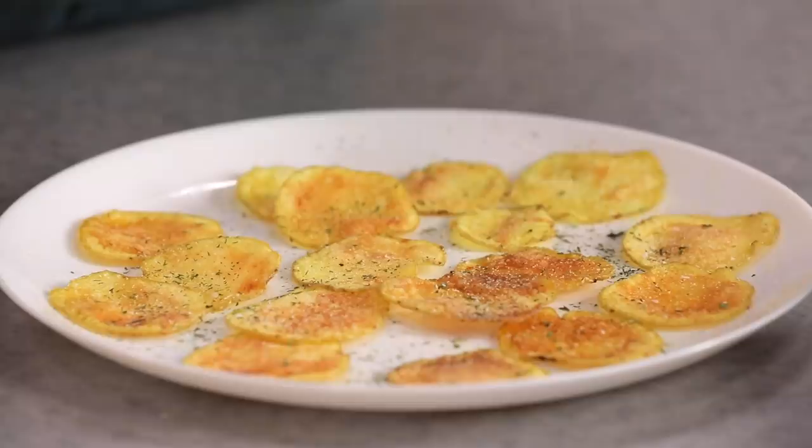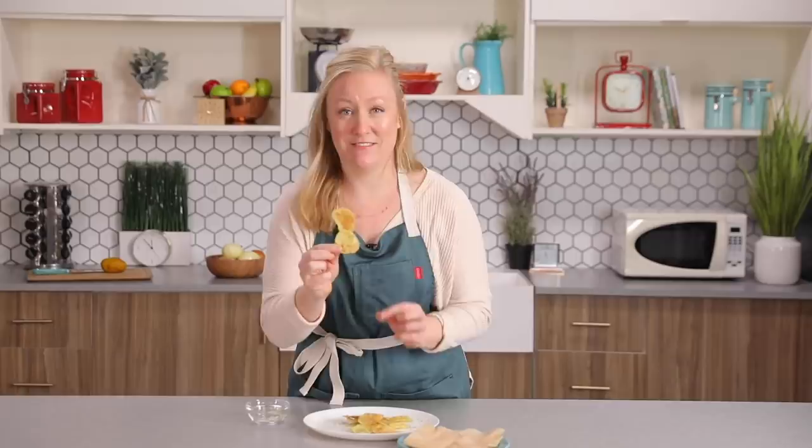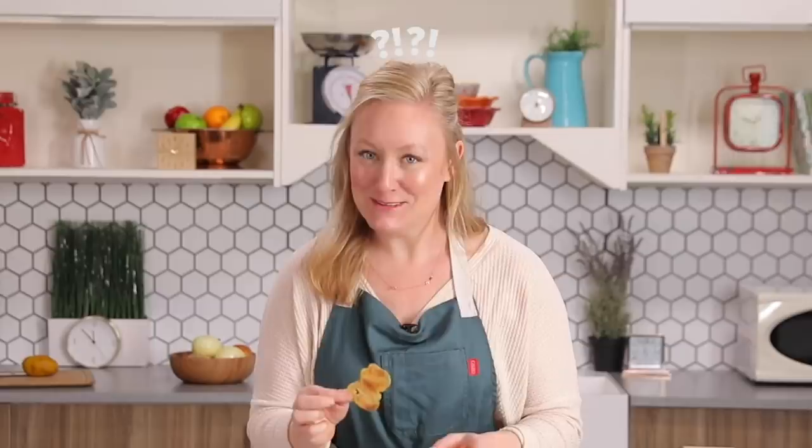They're out of the microwave and they're super crispy. Now I'm just gonna take some of that seasoning mix and sprinkle it on top. Not only does it taste good, but I think it's pretty — I like the speckles of green. Just toss this together, get them on both sides. Can you guys hear that crunch? This came from the microwave. This one is my favorite — it's the equivalent of the fold-over potato chip, so it's like double the crunch. You don't fight over the fold-over potato chips?